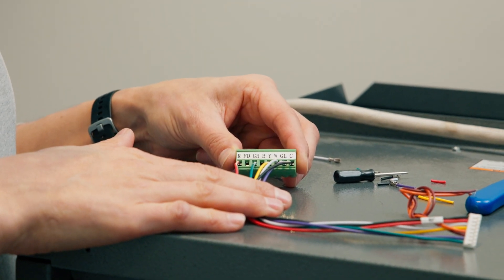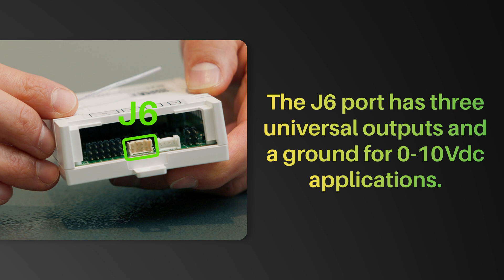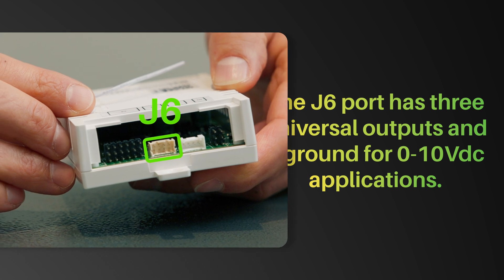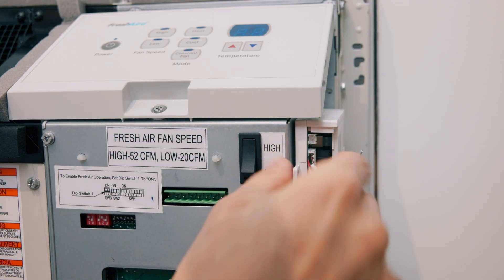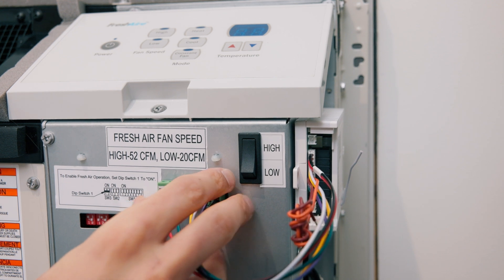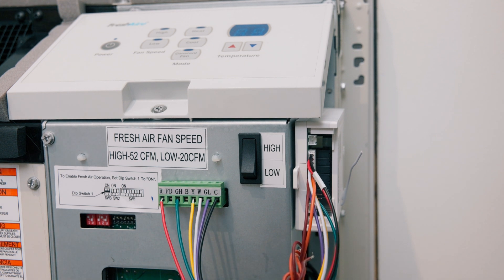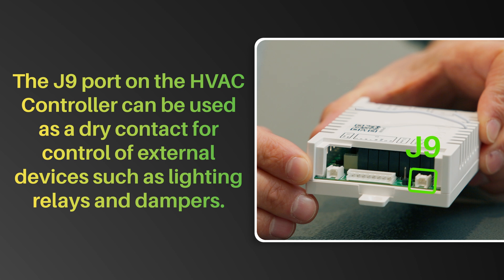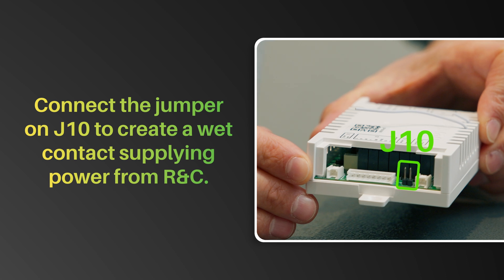In addition to standard 24 VAC outputs, the J6 port has 3 universal outputs and a ground for 0-10 VDC applications. If you have any questions about using this feature, please reach out to our support team. The J11 port on the HVAC controller may be used to supply 12 VDC power to a wireless thermostat. Use the supplied wire harness to connect the J11 port to the back of the wireless thermostat. Connect the 12 VDC output J11 port to the 12 VDC GND on the wireless thermostat. The J9 port can be used as a dry contact for control of external devices such as lighting relays and dampers. Connect the jumper on J10 to create a wet contact supplying power from R and C.